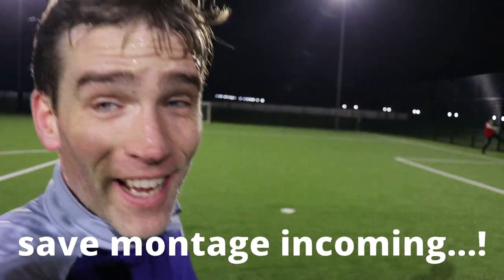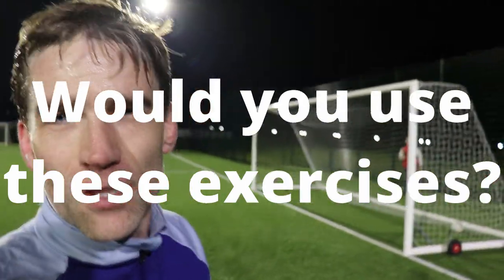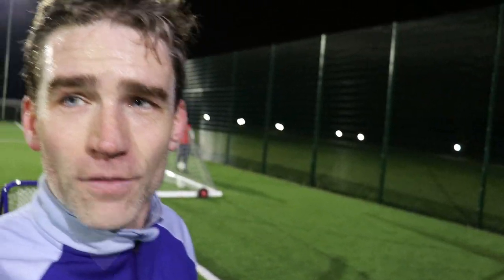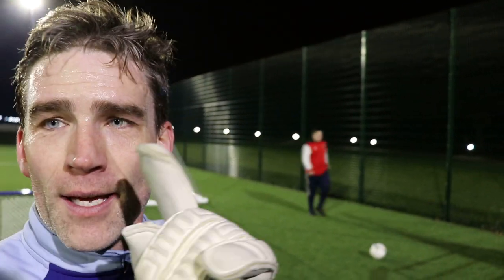Hope you've enjoyed that video — three exercises to help improve your angled shot stopping. If you have, give it a like, thumbs up, and comment below which exercises you liked, which ones you'd use in your sessions, or which ones you'd want your goalkeeper coach to do with you. Thanks to Tim for coming down and helping out, and thanks to Al for holding the camera. Thanks for watching, see you all soon.